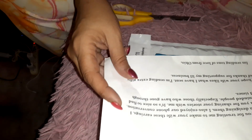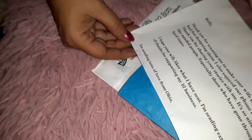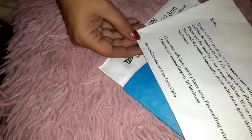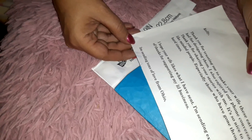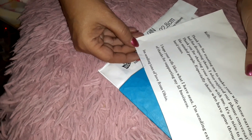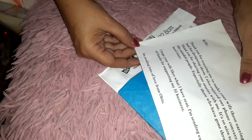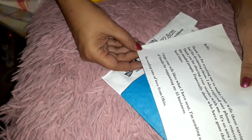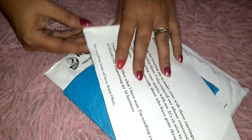The note says: 'Kelly, thank you for trusting me to make your wife these earrings. I had fun designing them. I also enjoyed our phone conversation — thank you for sharing your stories with me. It's so nice to find like-minded people, especially those who have gone through hard times. I hope your wife likes what I have sent. I'm sending extra gifts of thanks for supporting my little business. Sending you tons of love from Ohio — Donna.'